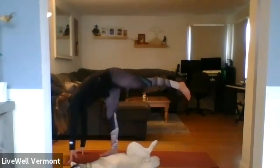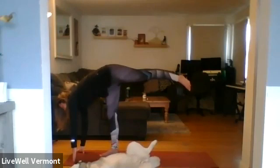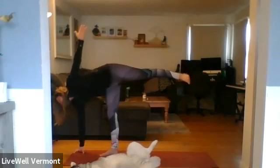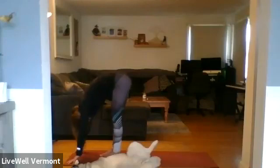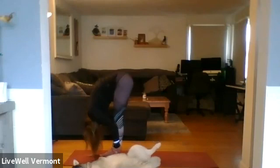Or option two: Ardha Chandrasana, half moon. Right fingertips are grounded. Opening the hips, stacking the hips. This is a tricky balance. Left arm reaches to the top. If you're feeling it, extend over the top hand. As you're ready, ground the left fingertip to bring your left foot up to the right. Inhale halfway lift. Exhale, forward fold.